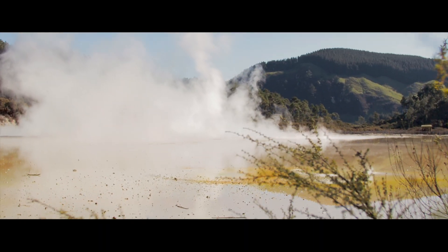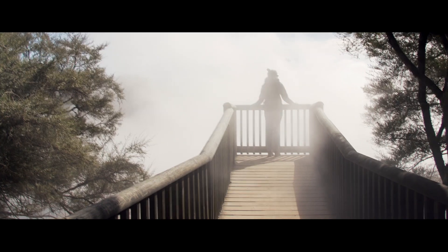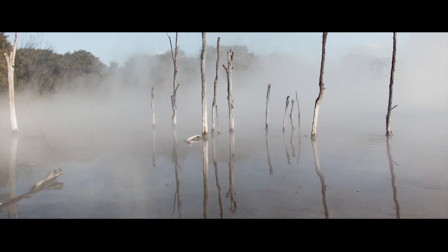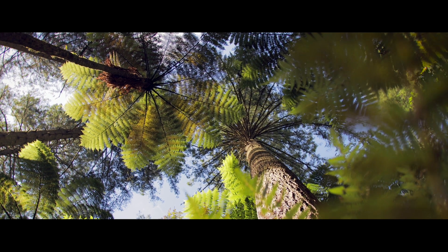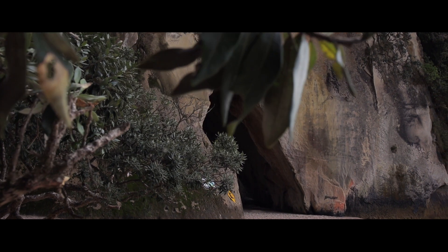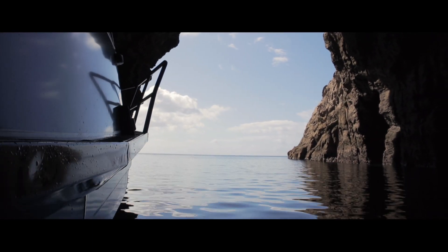In this video, I'm going to teach you everything you need to know about creating whip pan transitions. Hey guys, Ross from Flatpak FX here, and in this video I want to share with you exactly how I go about shooting my whip pans.